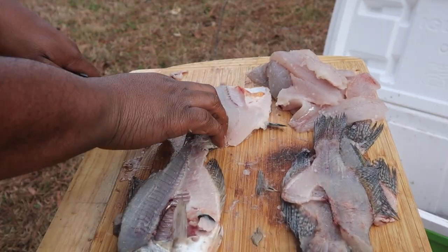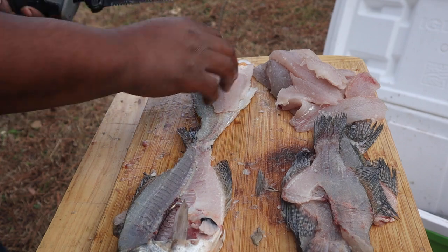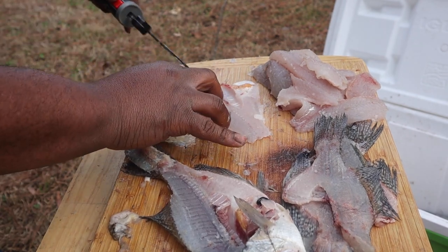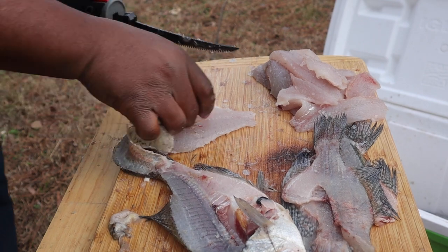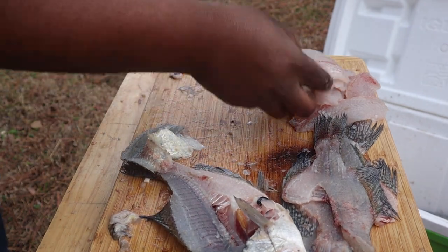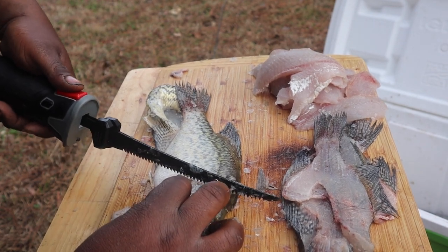It may look like the knife is struggling, but it's not — it's just me going slow because I'm new to this. I've only had this knife for about a month and I just want to make sure I do it right. But this is a lot faster than breaking out the old standard fillet knife, and there's nothing wrong with that, but hey — when you got a good bit of fish and you don't have any help, this is a great tool.